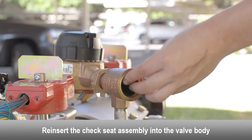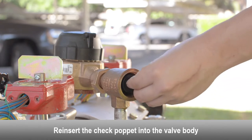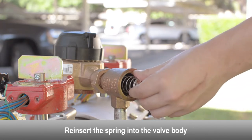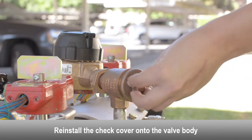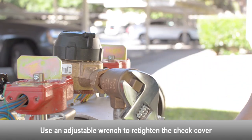Reinsert the check seat assembly into the valve body. Reinsert the check poppet into the valve body. Reinsert the spring into the valve body. Reinstall the check cover onto the valve body. Use an adjustable wrench to re-tighten the check cover.